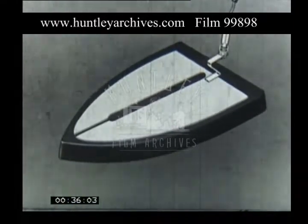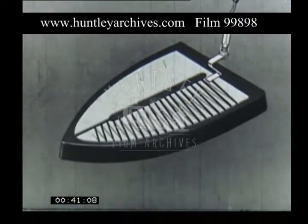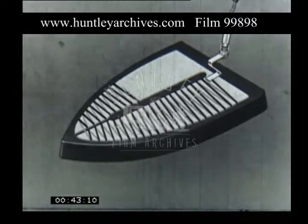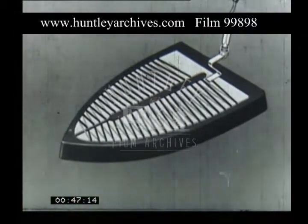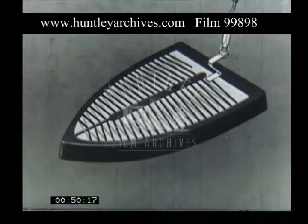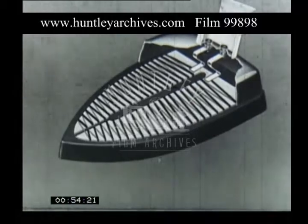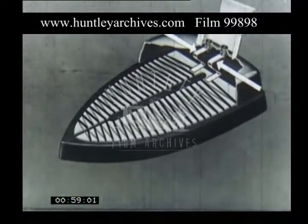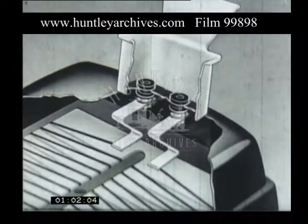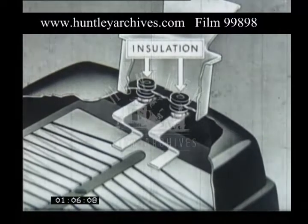The bottom of the iron is called the sole plate. On top of it is placed the heating element, which is insulated from the sole plate. The electricity flows into the element through two contacts. The contacts must be insulated from the metal of the iron to prevent a short circuit. These are the insulating micro washers.